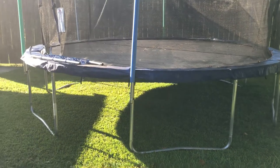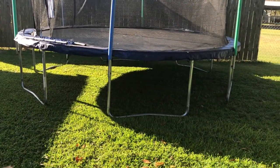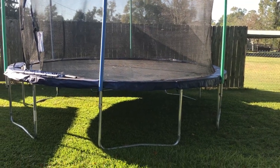That's how I move trampolines. I have several properties that have them, but that's how I move them. Thanks for watching.